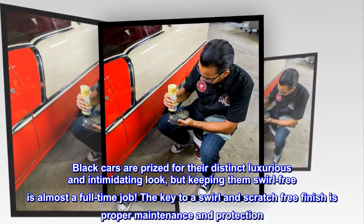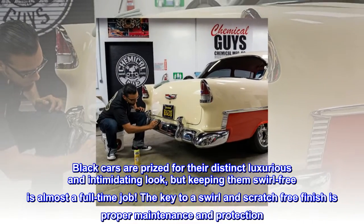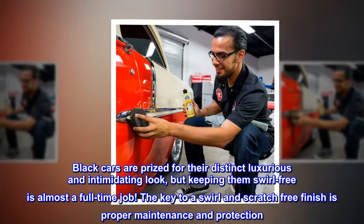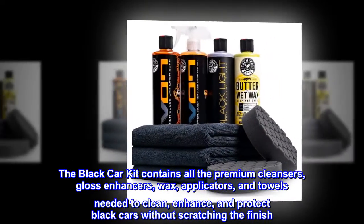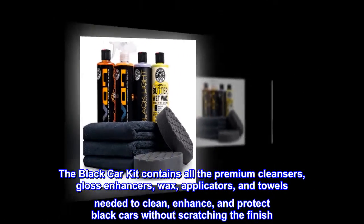Black cars are prized for their distinct, luxurious, and intimidating look, but keeping them swirl-free is almost a full-time job. The key to a swirl and scratch-free finish is proper maintenance and protection. The Black Car Kit contains all the premium cleansers, gloss enhancers, wax applicators, and towels needed to clean, enhance, and protect black cars without scratching the finish.